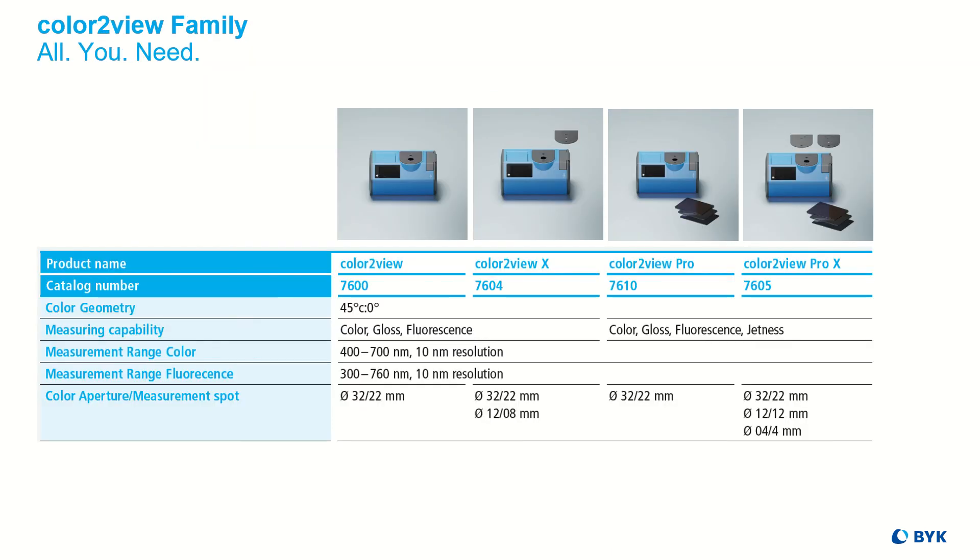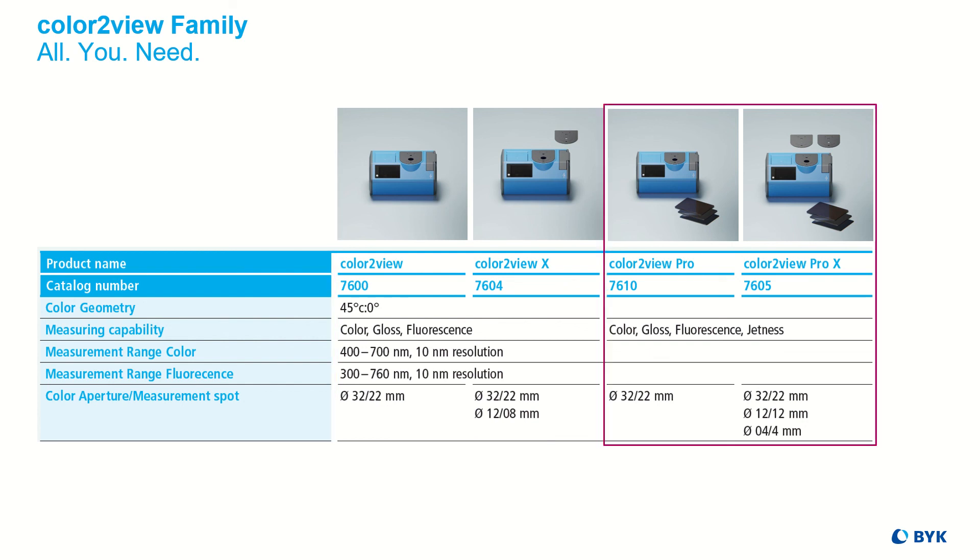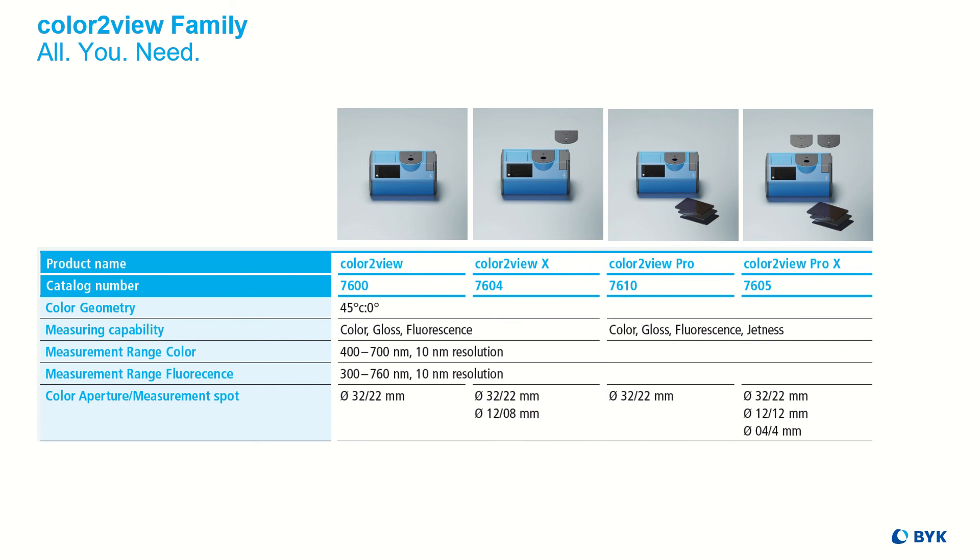The Color2View family includes four members, so you can choose the instrument that best suits your application. The Color2View and the Color2View X measure color, gloss, and fluorescence with one fixed or two exchangeable apertures. The Color2View Pro and Pro X additionally offer increased accuracy for the measurement of deepest blacks, with fixed or three exchangeable apertures.